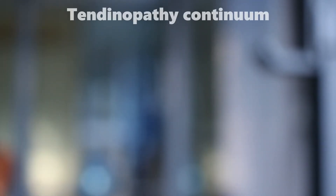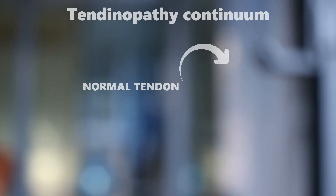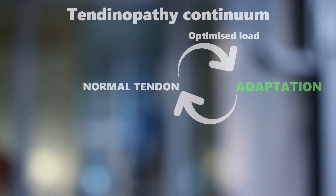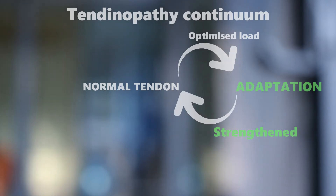To figure out how you might have overloaded your tendon, let's look at the tendinopathy continuum. This is your normal tendon — everyone's normal tendon is different; it is what you are used to. For a normal tendon, you give it a load of force and gradually it adapts and gets stronger. However, if you put too much load on the tendon too quickly, it goes through the different stages of tendinopathy.